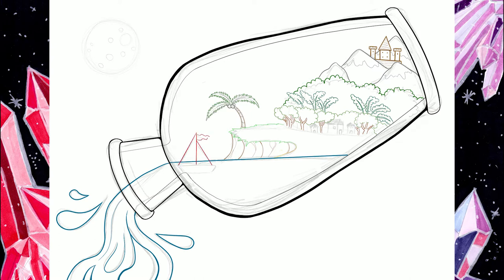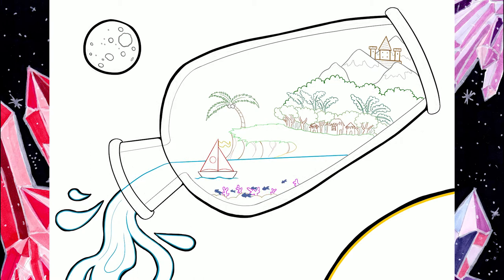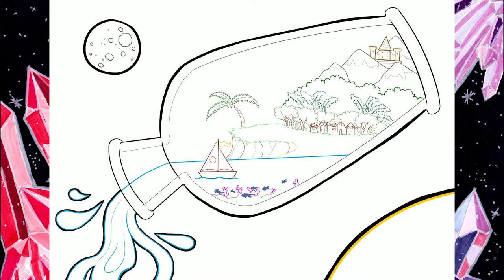This month's theme is actually World in a Bottle, and I know I'm not an official member or anything like that. However, when I heard the theme I was like, wow, that's really awesome, and I just really wanted to join in on the theme because the art sounded really cool.